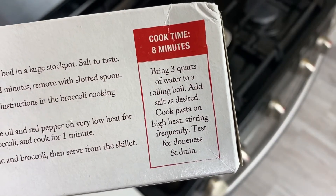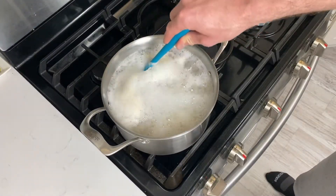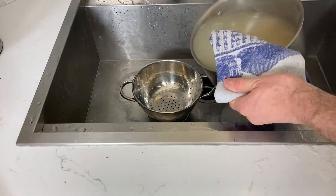The key to not overcooking pasta is to taste it early and take it out of the water before it's actually done. The residual heat will keep it cooking, or you can finish it in your sauce.